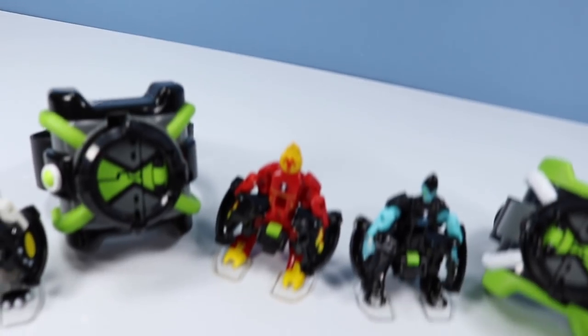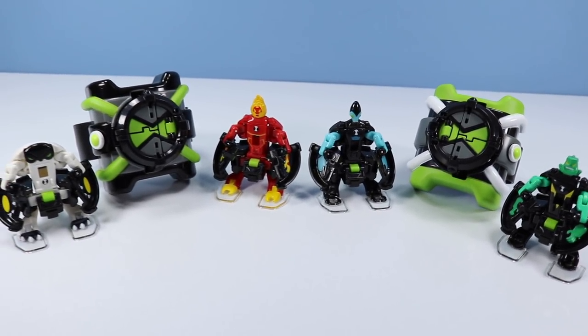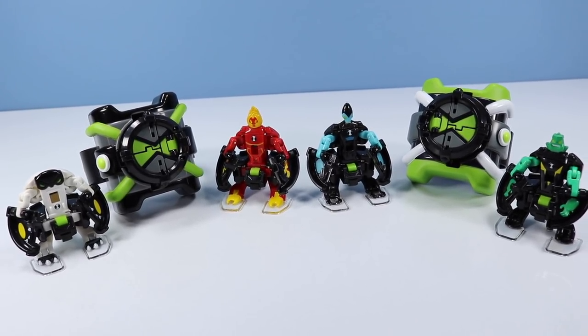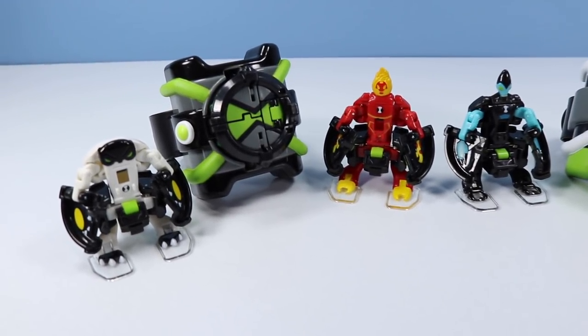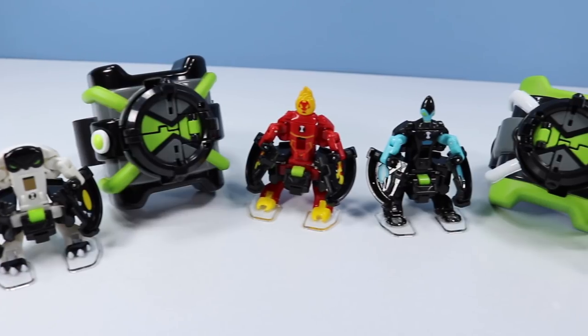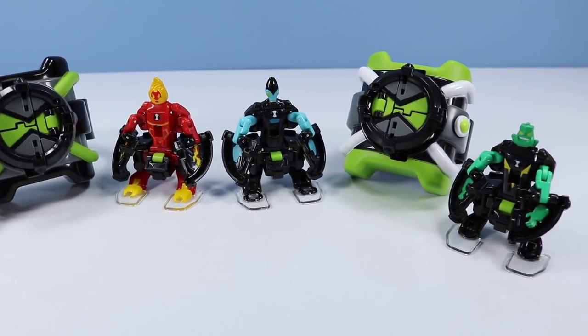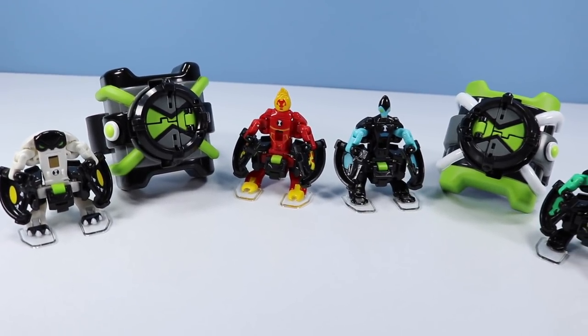Ben 10 Omnilaunch Battle Figures arrive on store shelves in January 2018. They run about $15 per pack. If you're looking for a spring-launching good time, these small strange hingy figures will do that for you. However, if you're looking for something authentic, just stick with the action figures. But if you're looking for that toy that launches into your eye, give a set of these a quick try.